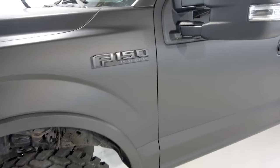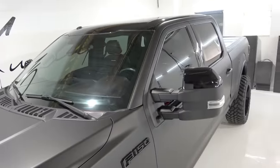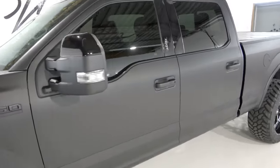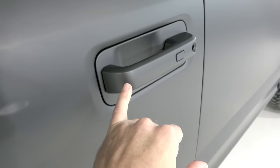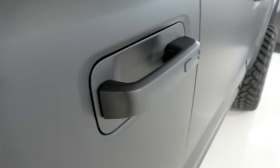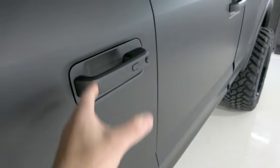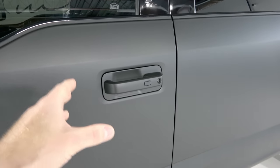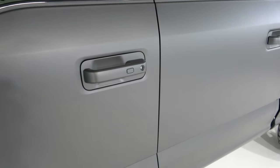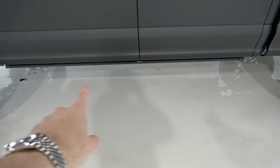Fender emblems were removed and reinstalled. Chrome trim delete on the mirror caps. Hood is all wrapped up. The roof is left gloss black — it looks nicer with the mirror caps. The chrome trim on the windowsills is wrapped right here. The door handle is all done in one piece. I fully disassembled and reassembled these since they're spring-loaded — the whole process of taking it apart, wrapping, cleaning, and reassembling takes about 30 minutes.